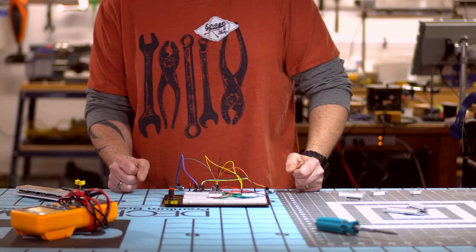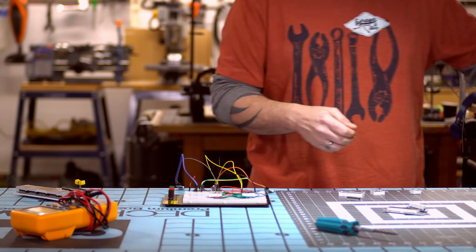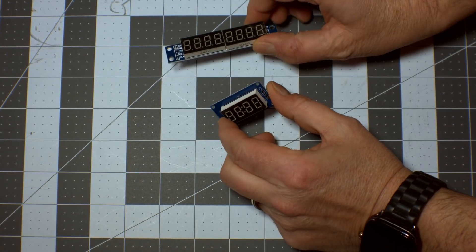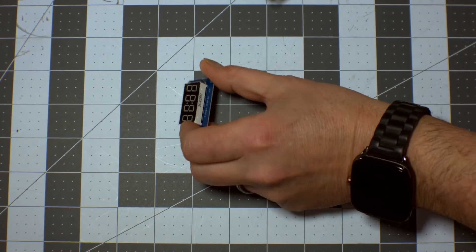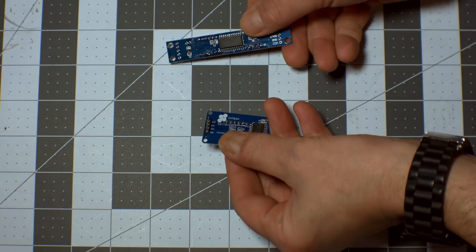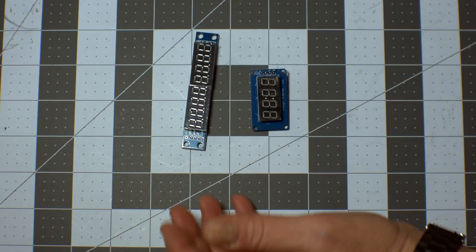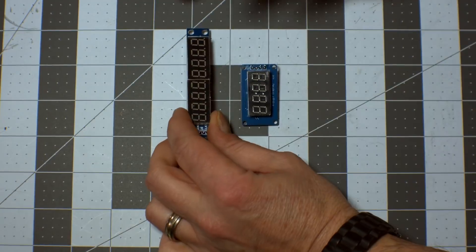What's up guys, Ivan from BrainBus.com. Today I want to talk about seven segment displays — specifically these modules right here. If you've been following my tutorials, I've done a countdown timer with these guys. These are pre-made modules; if you flip them over they have the chip to actually control all the digits. That's pretty cool, very easy to use and connect, but the problem is you're stuck with what you got.